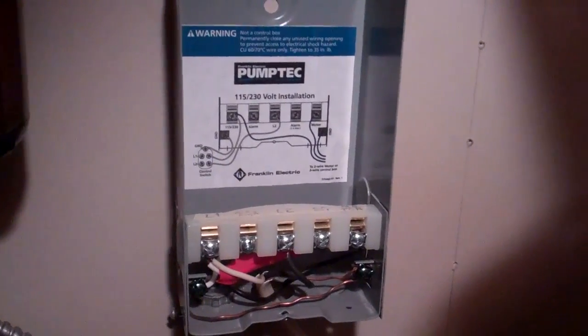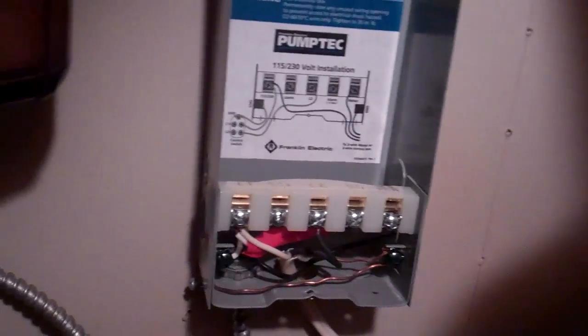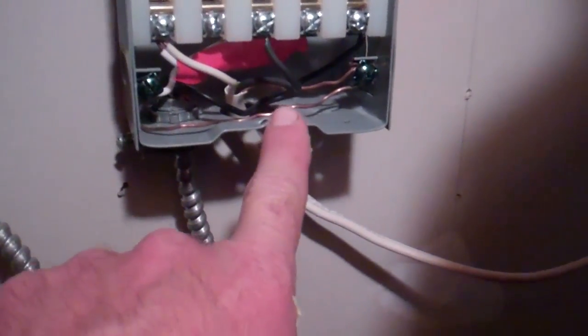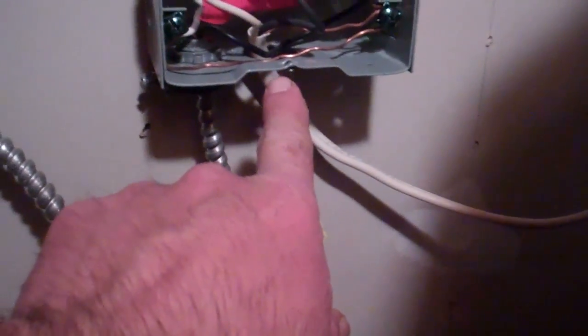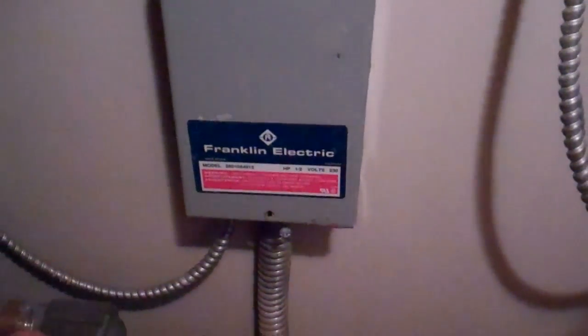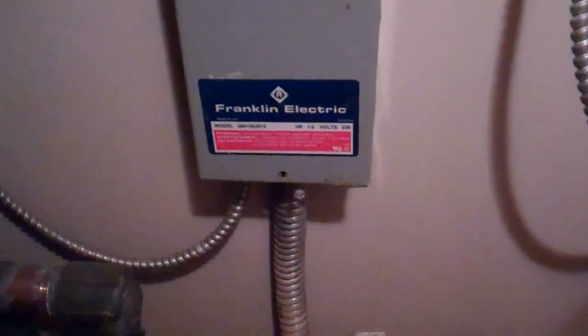Here's what this pump tech unit looks like with the cover off. I killed the AC power to it just so I don't get a shock in here. But basically, this lead here comes over to the AC power, and the unit itself will switch the power out to this line here which goes to the pump down in the well, the submersible pump.